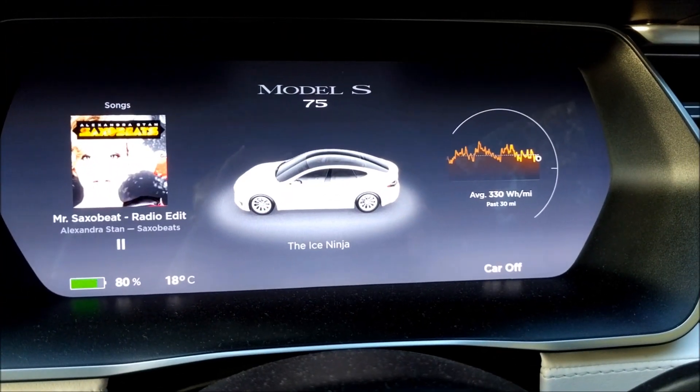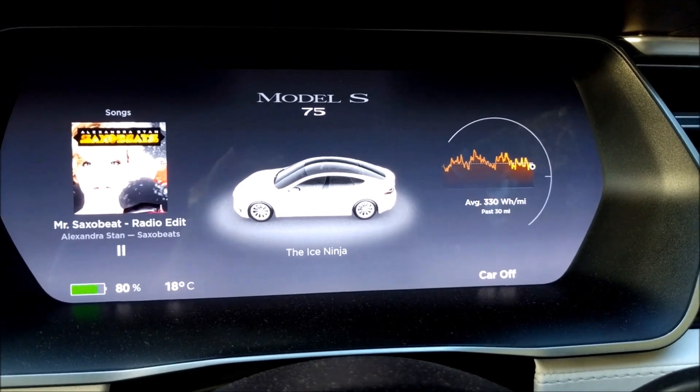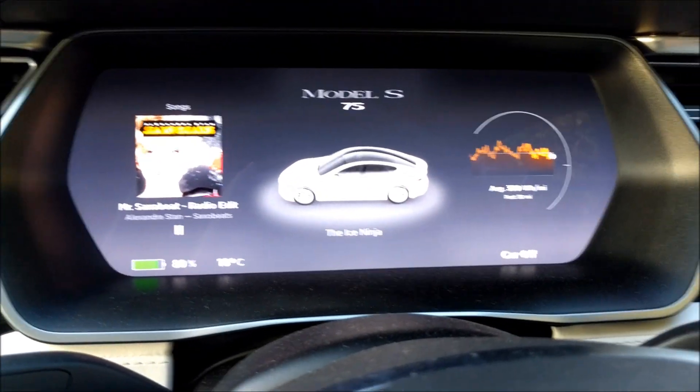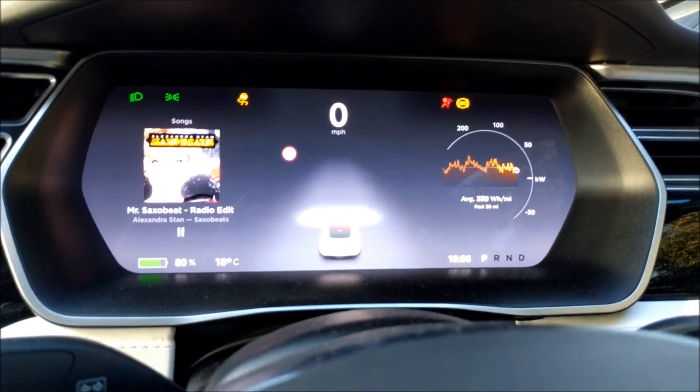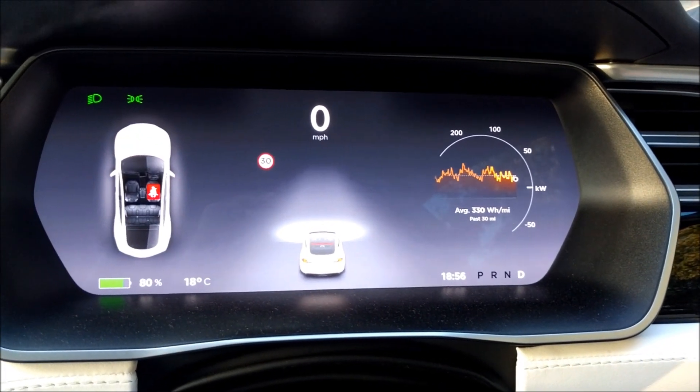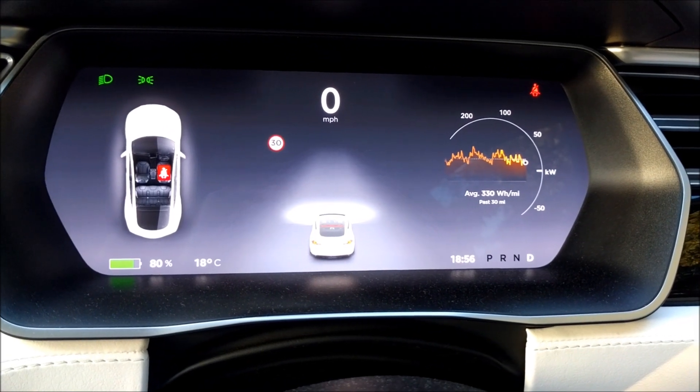I've just got out of the car and got back in again. Now the car is OFF, and you can see I can put my foot on the brake, wake the car up, and go straight into Drive because we've switched off the PIN to Drive.